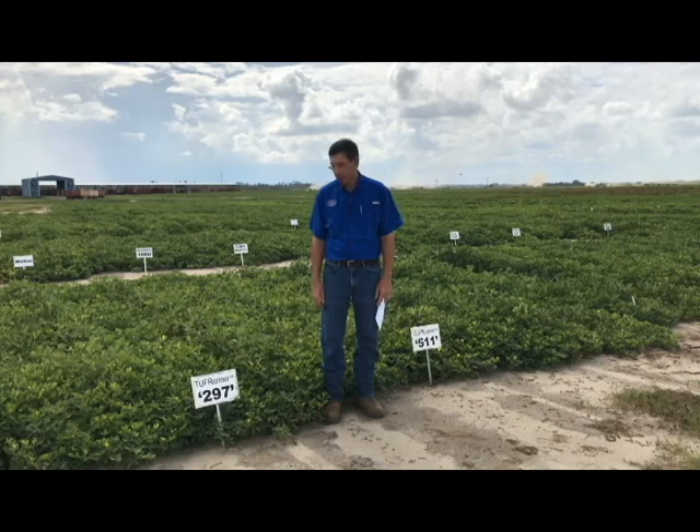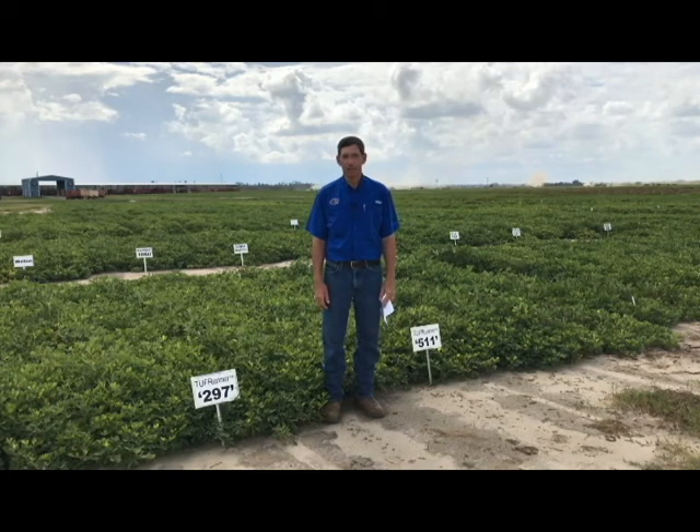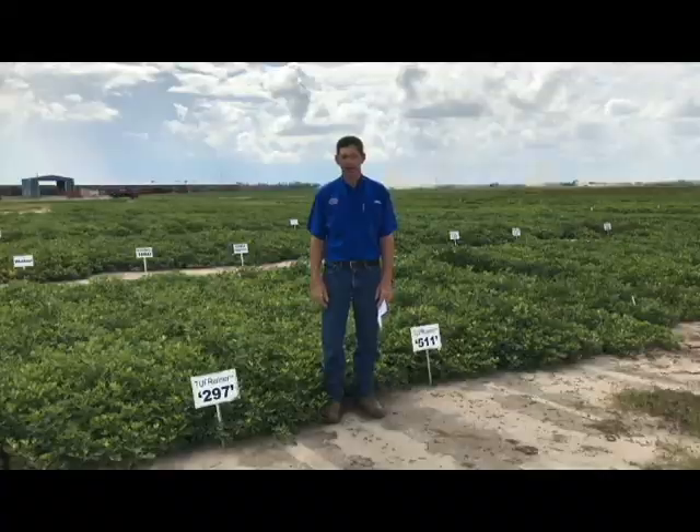I'm standing here beside Toughrunner 297 and Toughrunner 511, two varieties that have been released for a few years. I want to talk a little bit about them in comparison to O6G and some differences as well. Every variety is a little bit different, and those differences mean we really can't manage them identically. We need to understand the strengths and weaknesses of each variety and manage according to the weaknesses so we can take advantage of their strengths.